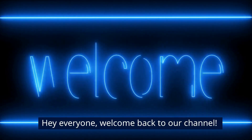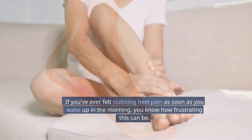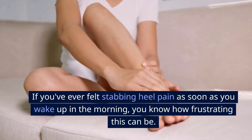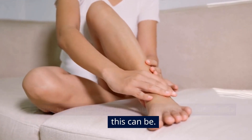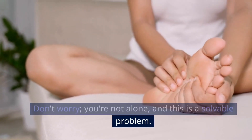Hey everyone, welcome back to our channel. Today, we're tackling a subject that millions of people around the world suffer from: plantar fasciitis. If you've ever felt stabbing heel pain as soon as you wake up in the morning, you know how frustrating this can be. Don't worry, you're not alone, and this is a solvable problem.